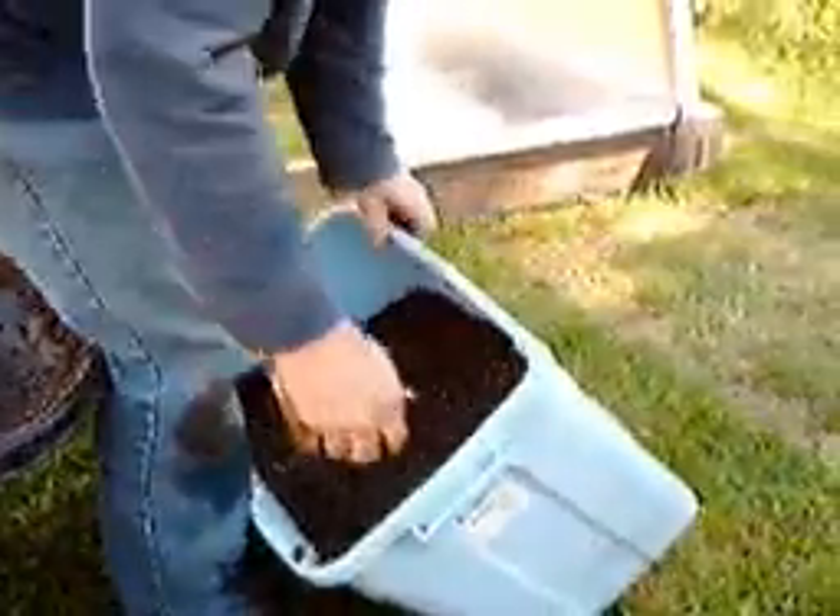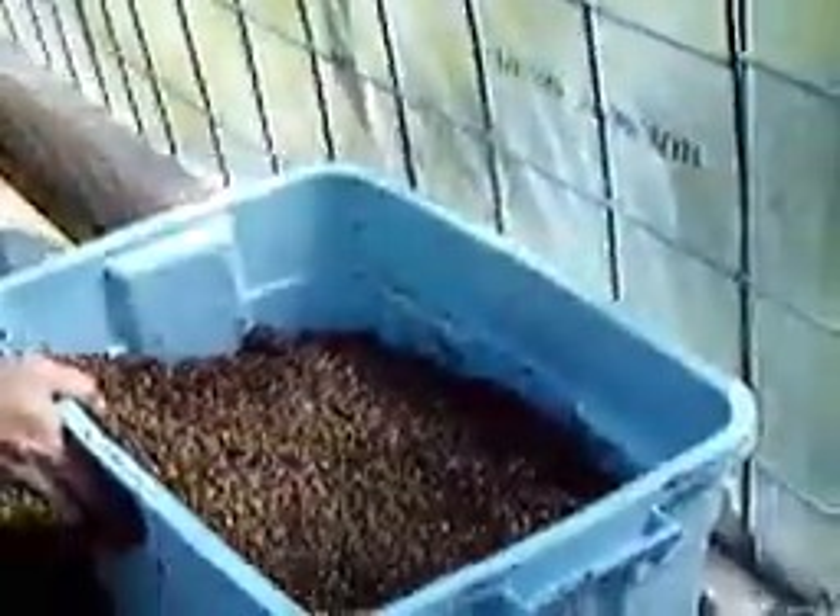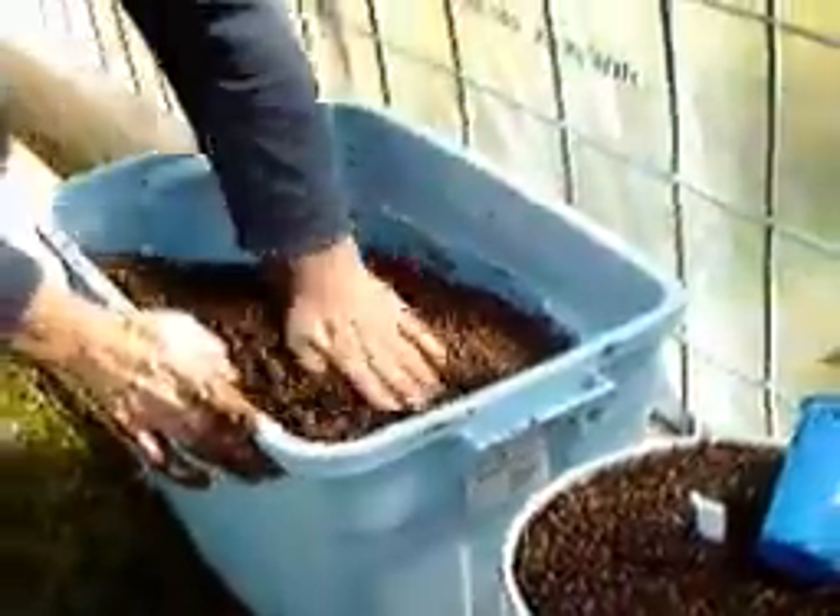Now we'll go into the greenhouse. As you can see, we've got our trough system here with full water, all set up and leveled, ready to go. We want to put that right over top of the trough and get those cups down into the water — just like that. And there we go, we've got ourselves a nice container.